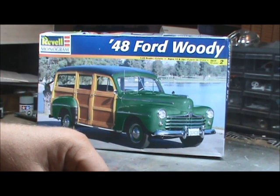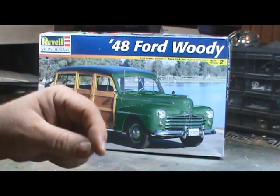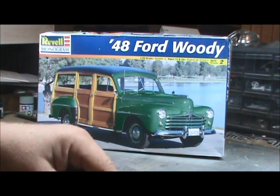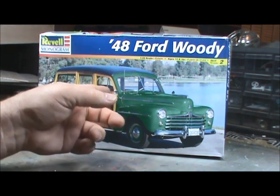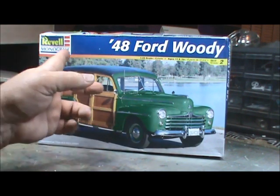Hey Model Maniacs, Dirk here getting ready to do that all-important kit review so that you, the model junkie, can make an informed decision on what kits you want to buy. Today we're going to go back to 1998 and look at the 48 Ford Woody from Revell.